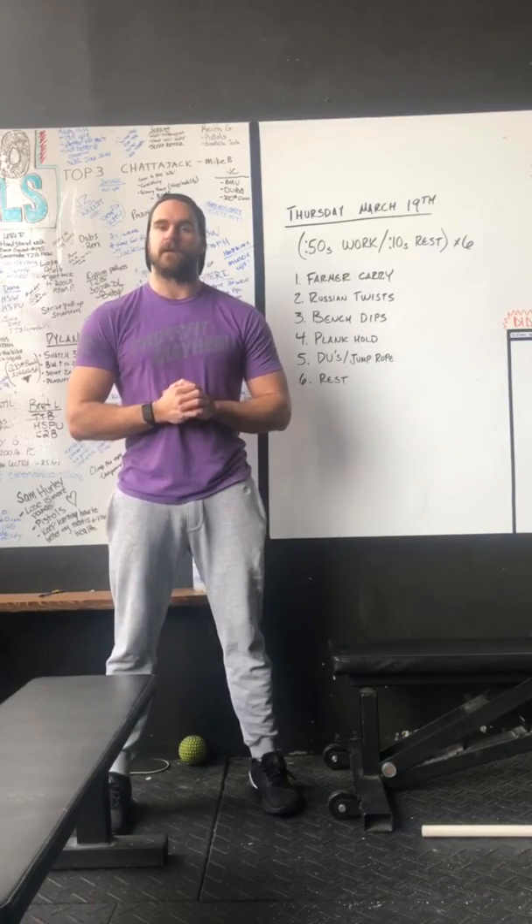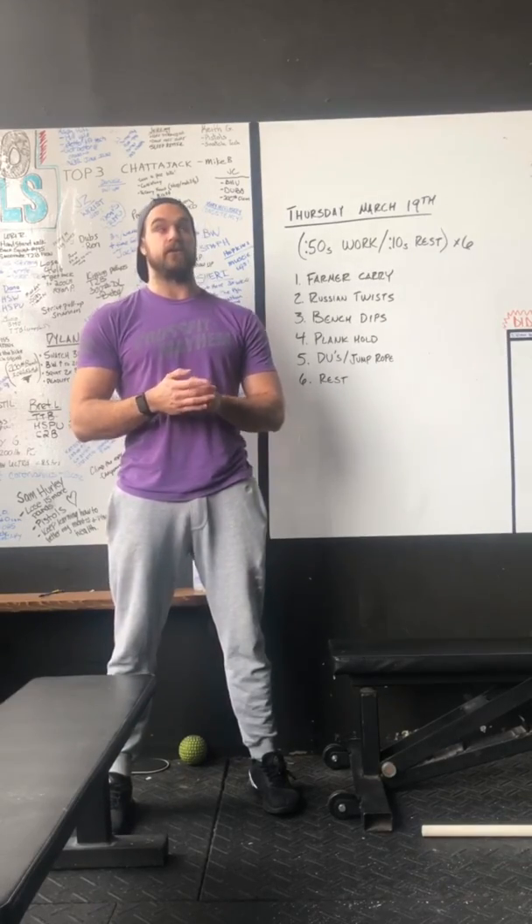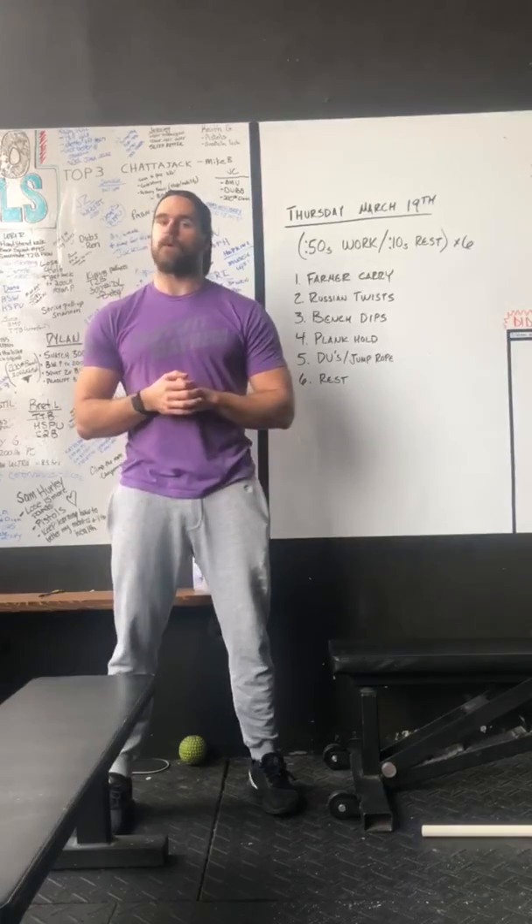What's up guys, Coach Dylan here for CrossFit Mount Lebanon and Mecca Fitness giving you Thursday, March 19th's workout.